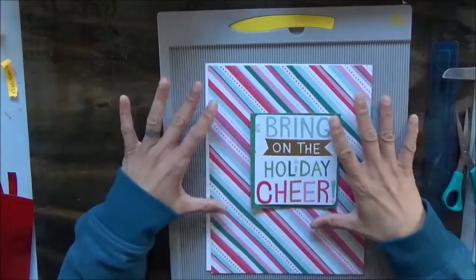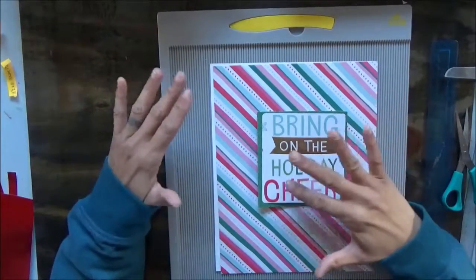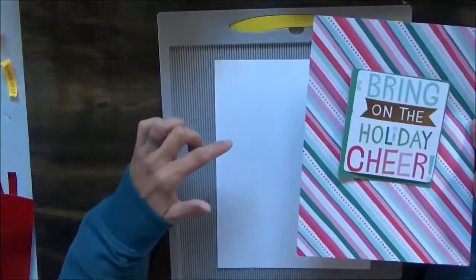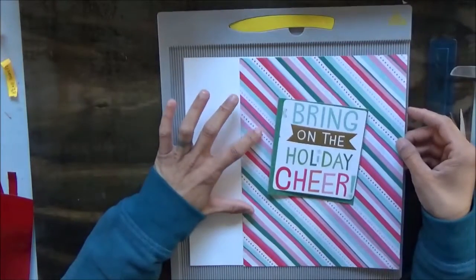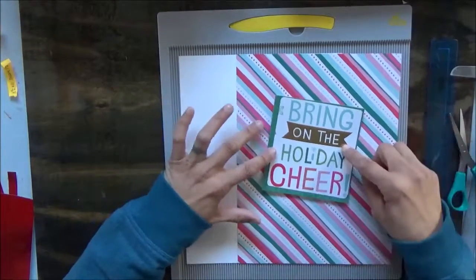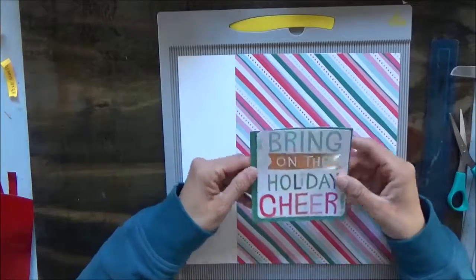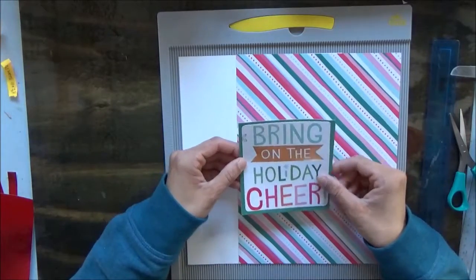Hi everyone, we're back with another project in our holiday paper pack. What we're going to make is a gift box — a top and bottom box. We are using a piece of white cardstock for the bottom of the box and a piece of our pattern paper for the top, and one of the greetings from one of the other pages, along with a piece of green cardstock to mat our greeting onto.